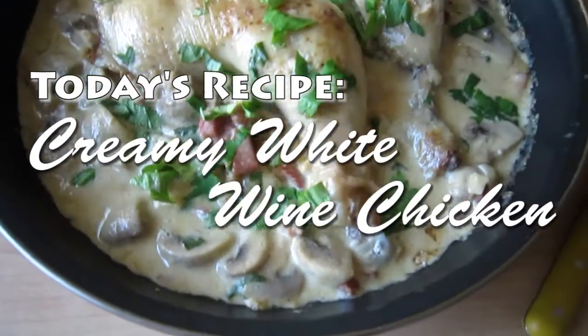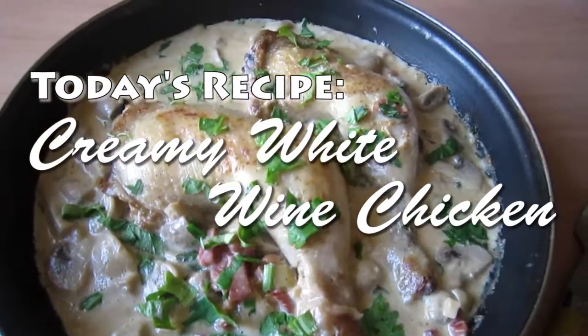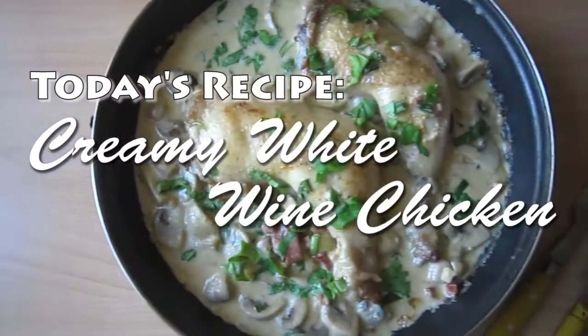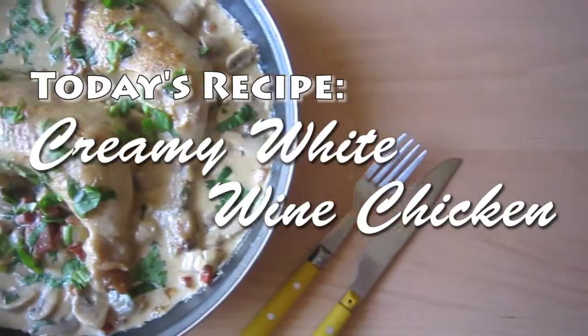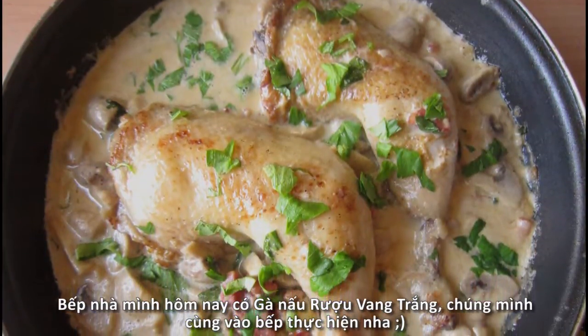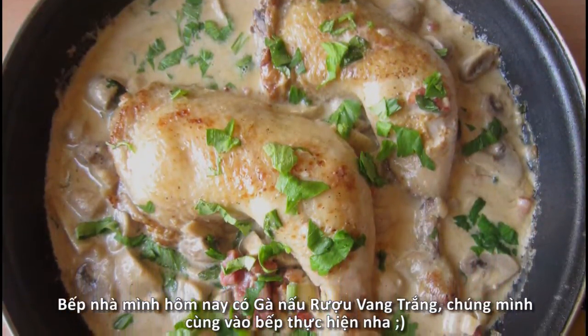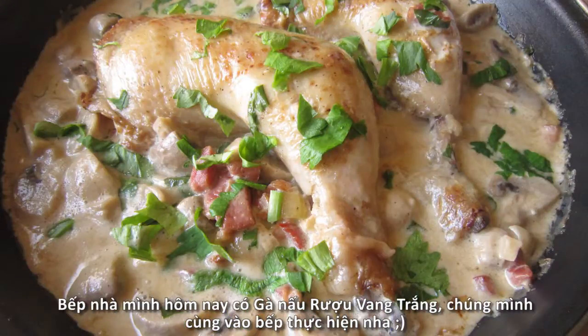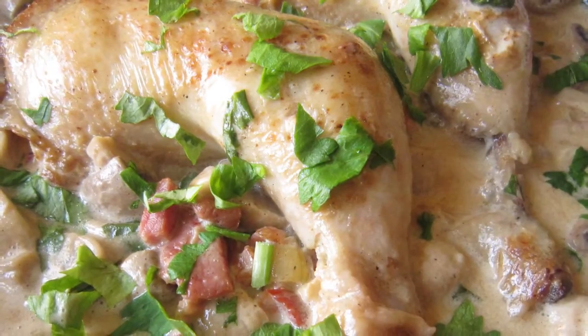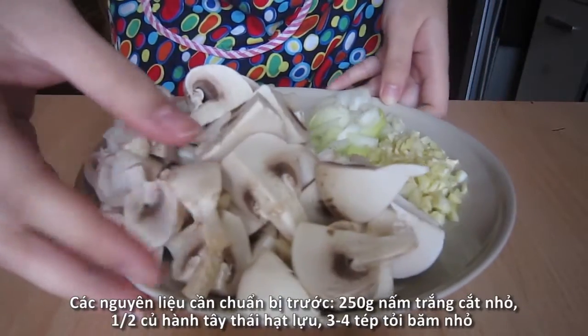Today on the fookkos, we're gonna make creamy white wine chicken. Hello everyone, it's Deb here. Go for food, it's always the perfect choice for winter. So for today's episode, why don't we try a new recipe? It's flavorful, creamy and, as usual, really simple to make. Let's get started!